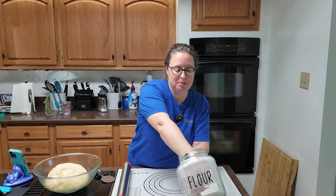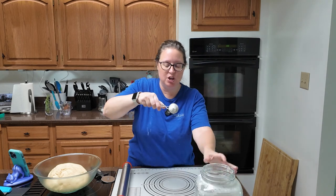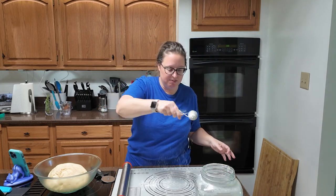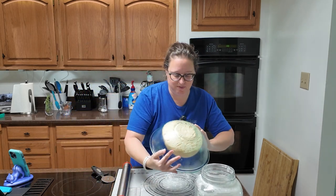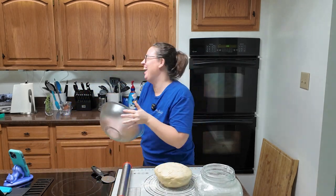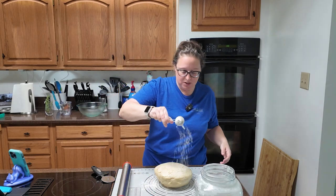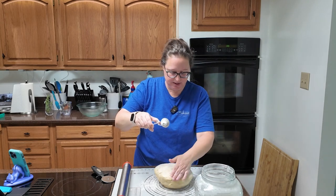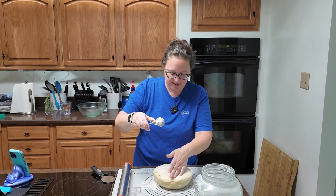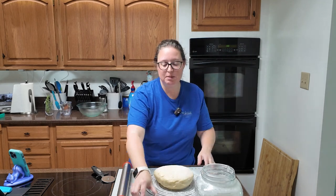Okay friends, it is the next day. It's later than I wanted it to be but it was a really busy morning. I grabbed the dough out of the fridge. You are going to lightly flour your surface and turn it out. Now we are going to roll this out to a 14 by 10 inch rectangle. It is a solid, hefty dough.